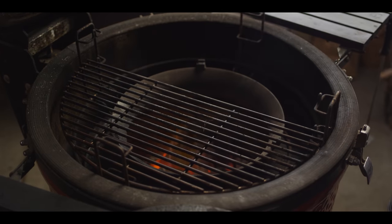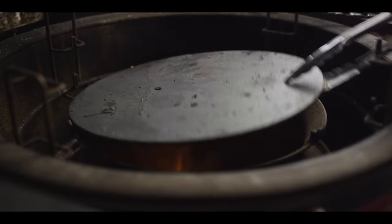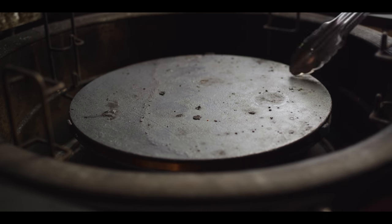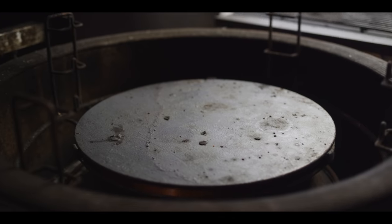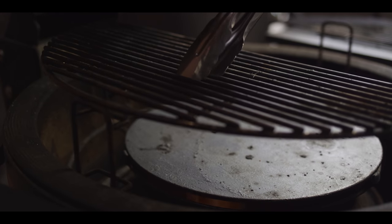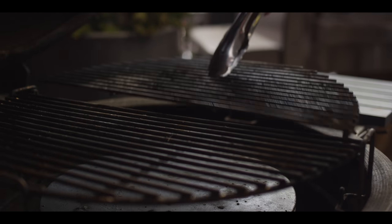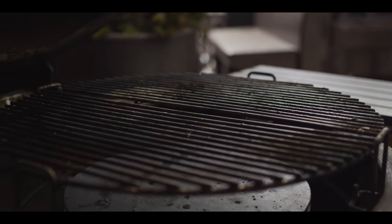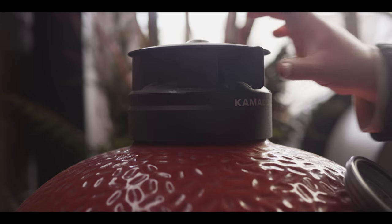Now we're going to set up for indirect. Get that plate in place. This time we're going on the highest setting of the divide and conquer system to give us just a little bit more distance from the heat. We'll close this up and want to stabilize around 350 degrees.